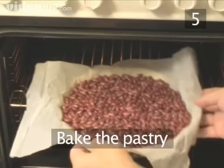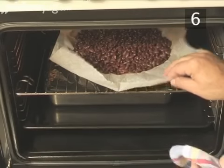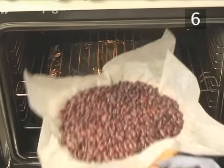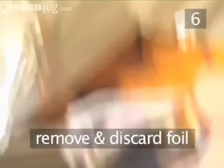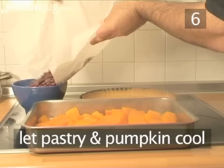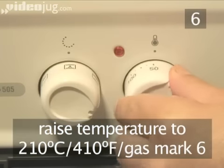Step 5. Bake the pastry. Place the pie mould in the oven with the pumpkin and bake for 20 minutes. Step 6. Remove from the oven. When the pastry crust is golden brown, take it out of the oven. Test the pumpkin to see if it's done by piercing it with a fork — it needs to be completely soft to make the puree. Then remove it from the oven and discard the foil. Take the beans off the pastry and leave it and the pumpkin to cool. Finally, raise the temperature of the oven to 210 degrees centigrade or gas mark 6.